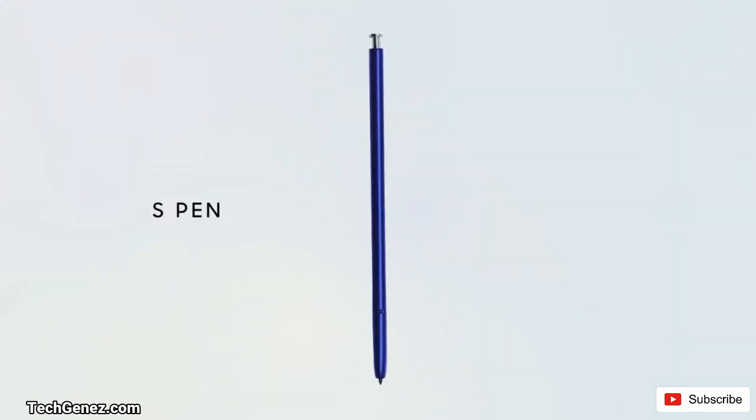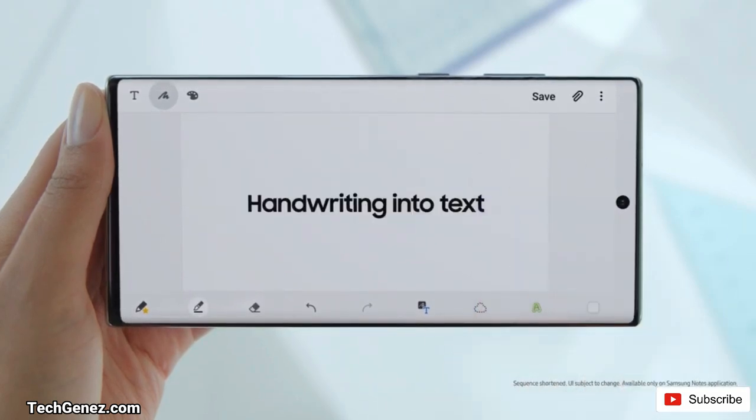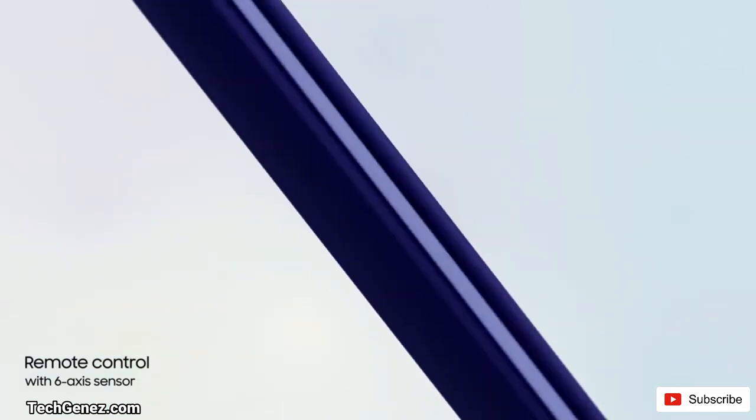Now let's have a look at the S Pen. The S Pen allows you to write on screen and convert to text. It also comes with two amazing features: the Bluetooth feature and the remote feature. These two features allow you to control the device remotely, and as it lies inside the device, it charges itself.